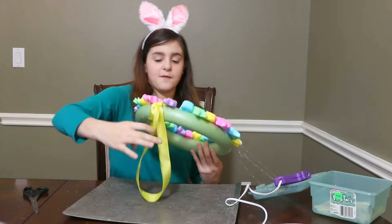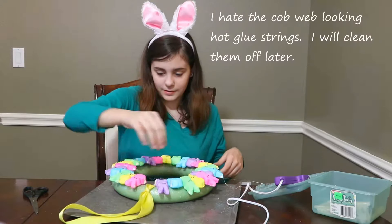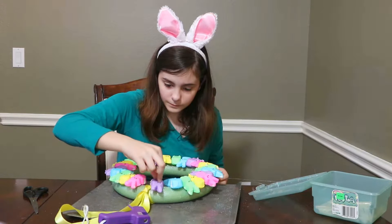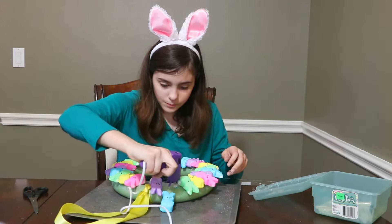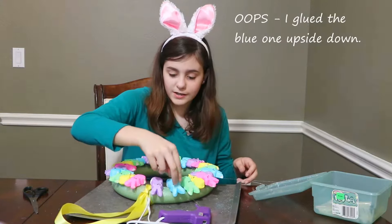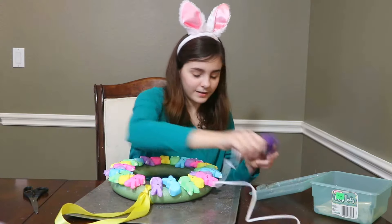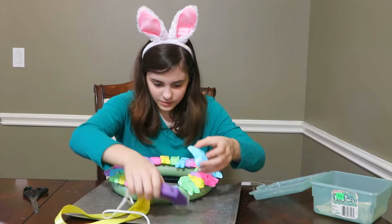Okay so this is how it looks — ooh, that's messy. I need to redo this real quick. I need to re-glue this one, this one fell off. I'm gonna redo this one too. I don't think my hot glue gun's working anymore — it's not working anymore.